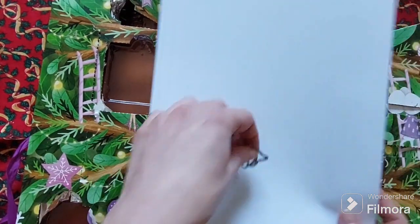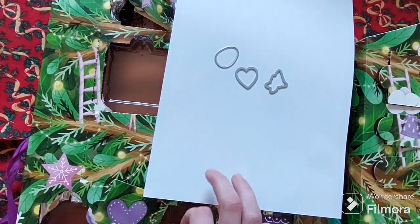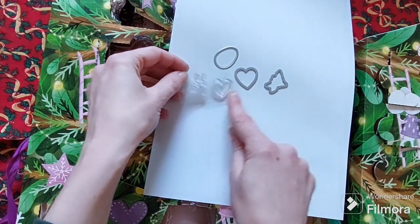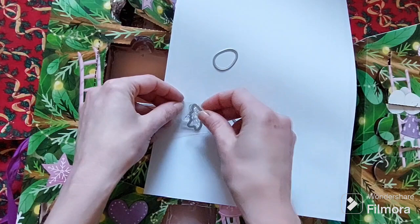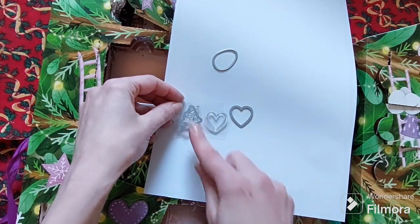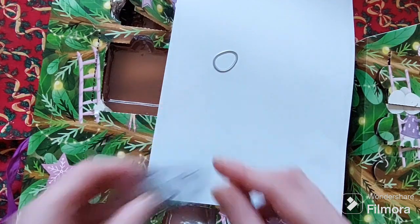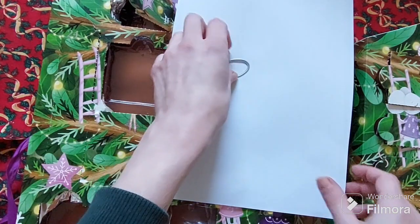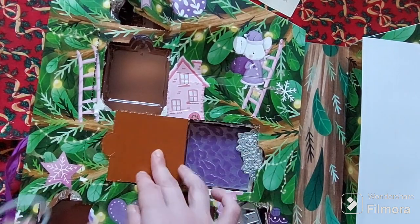Some things seem to have slipped into this one because it's at the bottom, but we have a heart stamp and matching die and a little floral stamping die. I love the fact they come with the die — I'm really appreciative of that. As I said, it saves us fussy cutting anything.